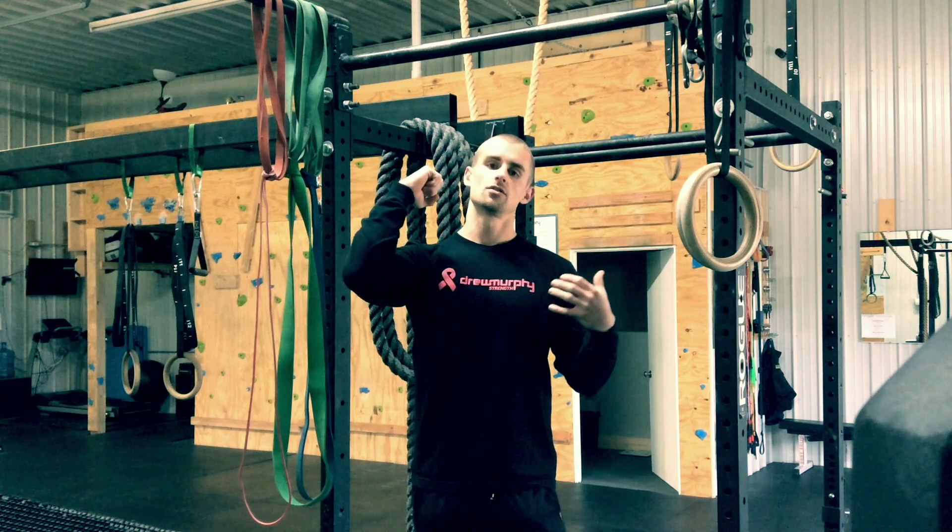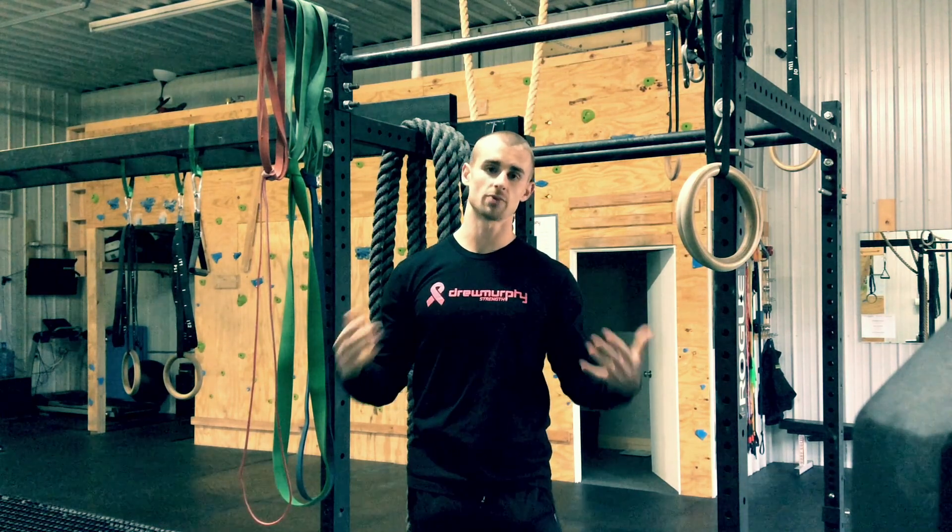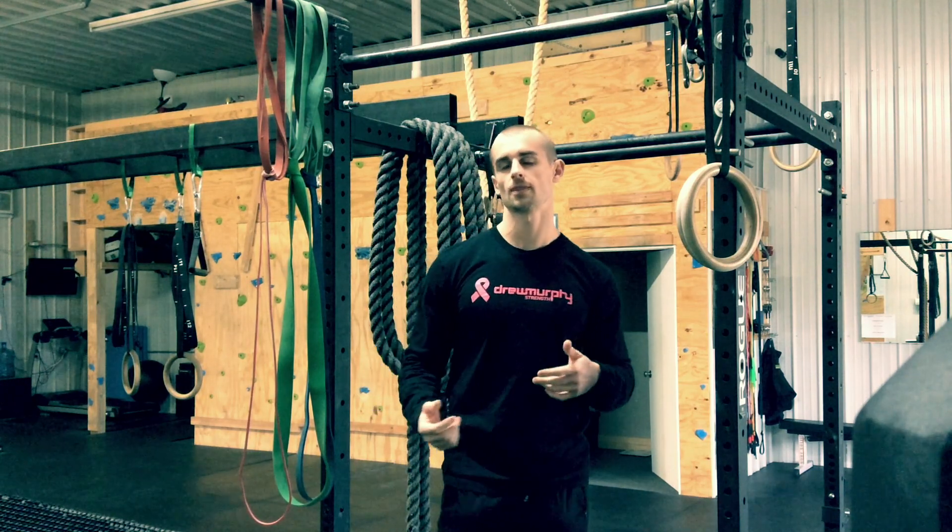If we can get this segment stronger, more massive, that's going to lead to better force transfer into that bar that we are trying to move, which equals better bench press performance. That's just one example, one exercise that will benefit from training your forearms.